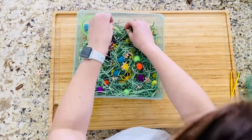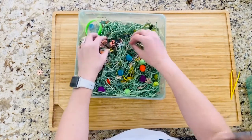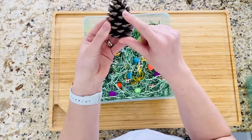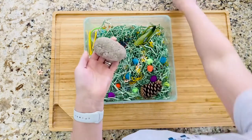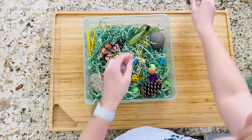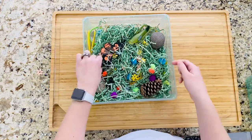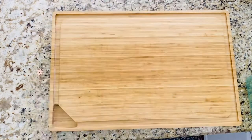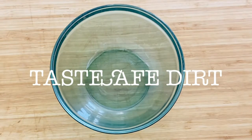I also use a pine cone that we found outside — just make sure it doesn't have any of the little sharp points on it — some rocks, and I also had some acorns so I threw those in there. And that's it, you're done! That was easy. Next I'm going to be showing you how to make some taste-safe dirt for a construction type box.